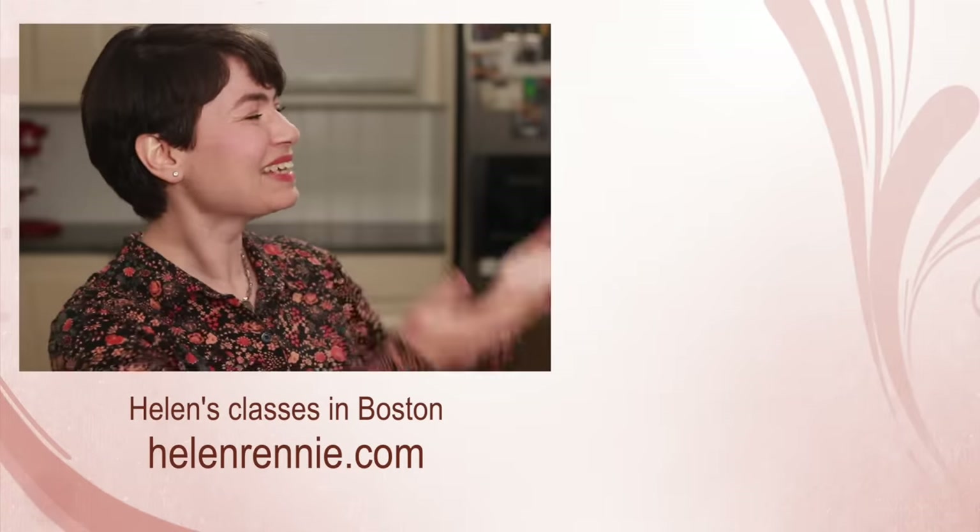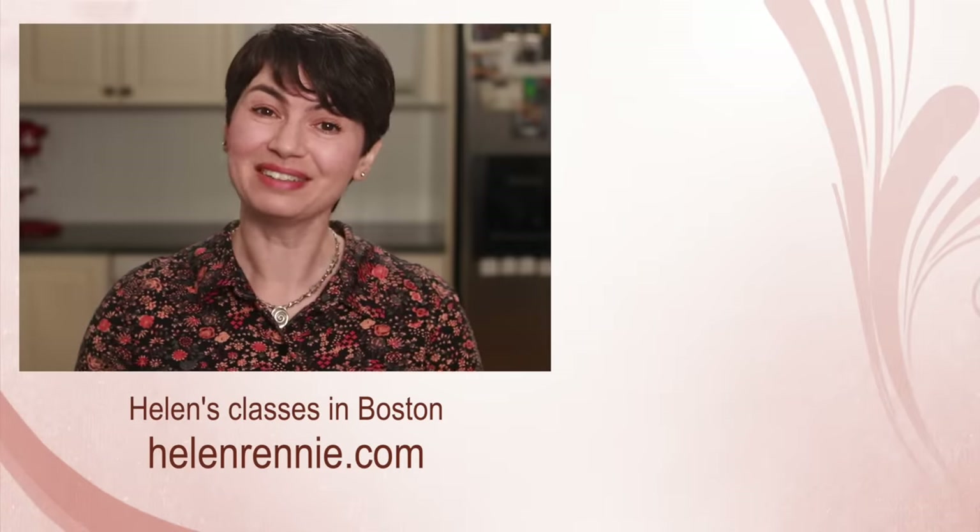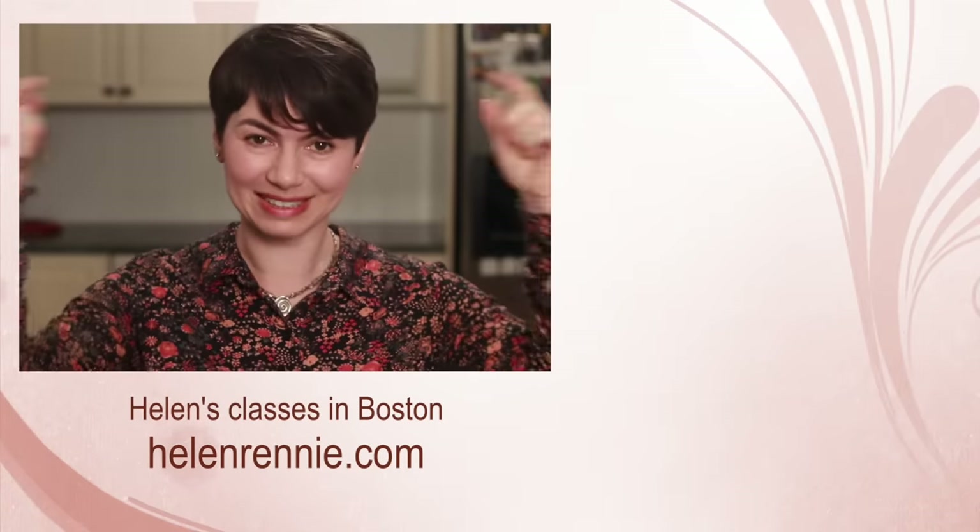Here are more very detailed culinary tutorials for you to check out, and a link to my online classes is in the description below.